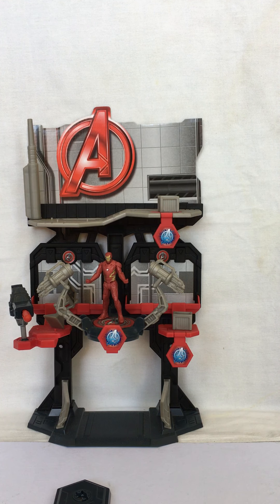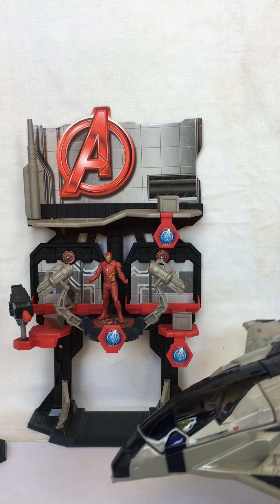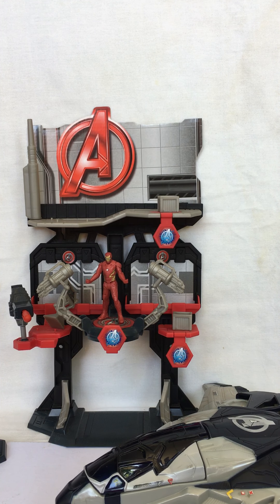It's a great playset, just like in the movies. This is what the Iron Man Armory looks like with the Quinjet, also from the same toy line. Thanks for watching.